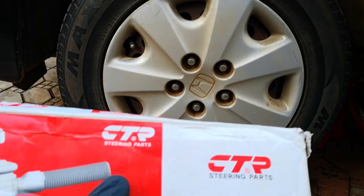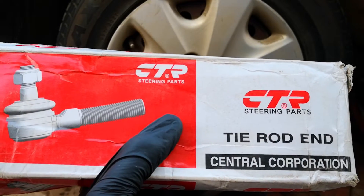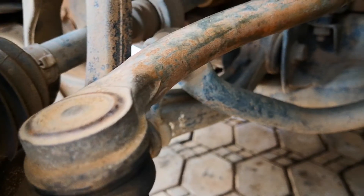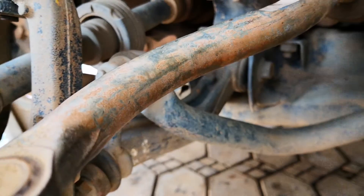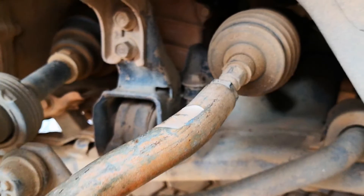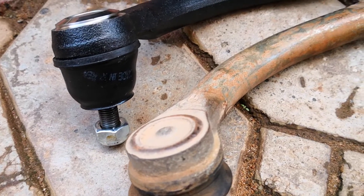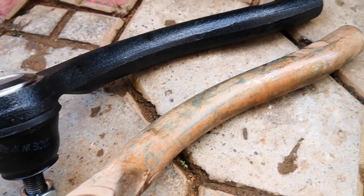Hi guys, today I'm going to be showing you how to replace outer tie rod ends on the 2300 Accord. I've gone in for my annual inspection on my seventh generation Accord and actually failed on account of excessive play on the left tie rod end. Replacing tie rod ends is pretty much straightforward and something that is almost universal across vehicles.